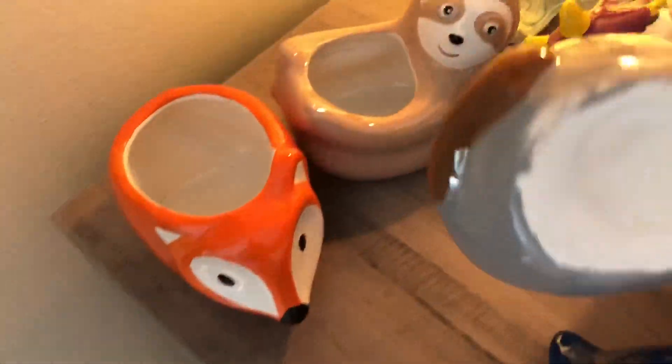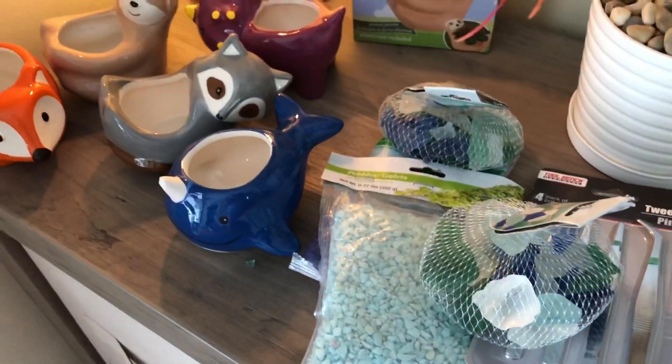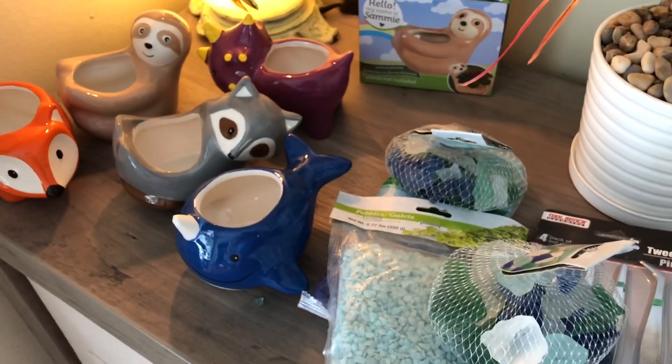I'm going to be making drainage holes on all of these, and that's it, guys. Thank you so much for watching. Don't forget to comment, like, and subscribe. You guys have a blessed day. Bye!